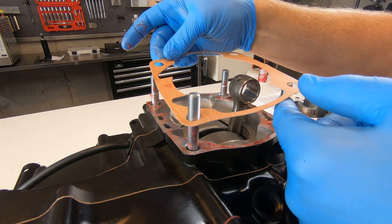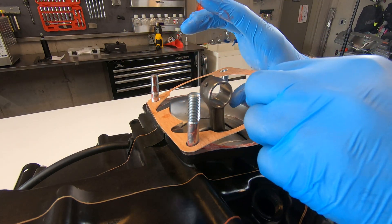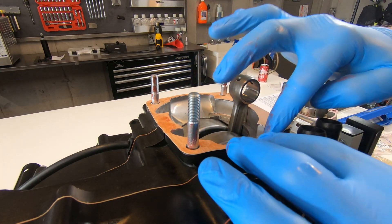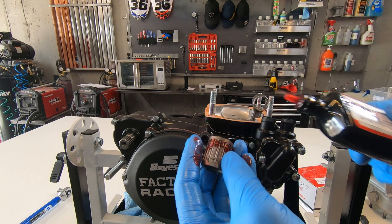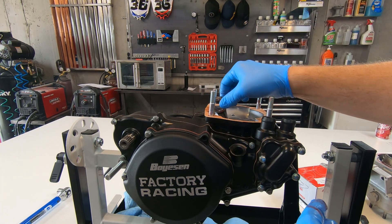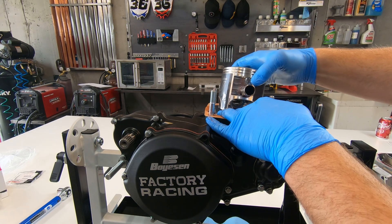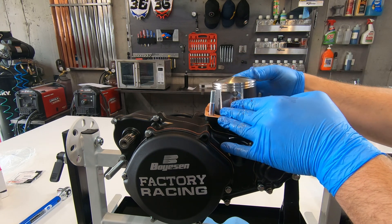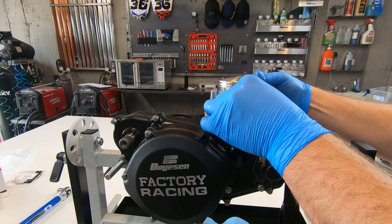I always like to apply grease to the gasket surfaces. And then using Maxima assembly lube on the wrist pin, as you slide that pin through there are two retaining clips that click into the piston — I forgot to film that part.